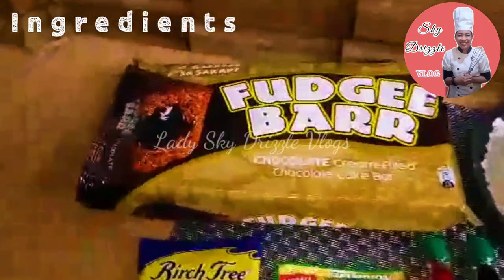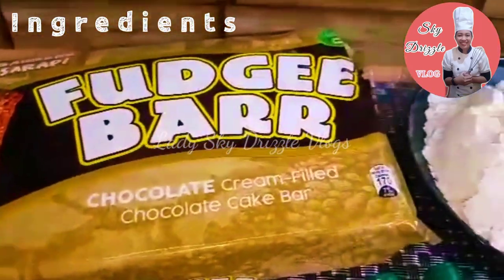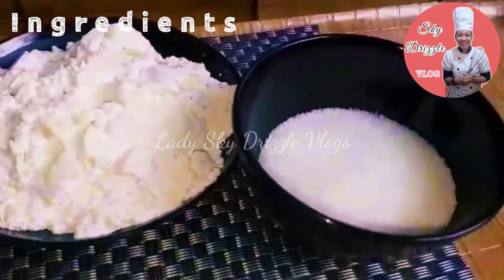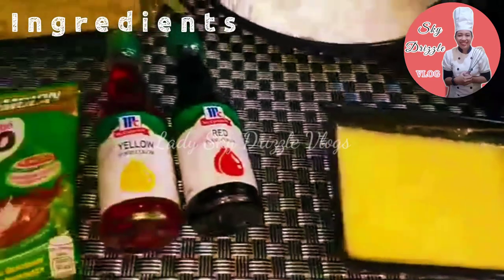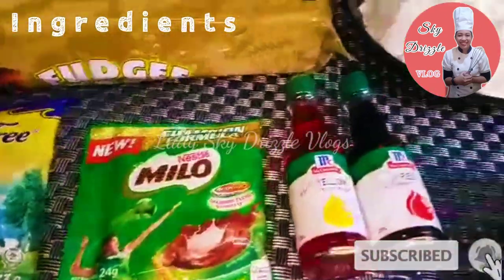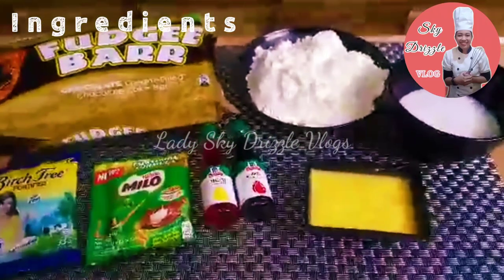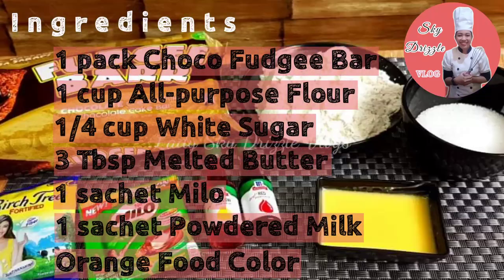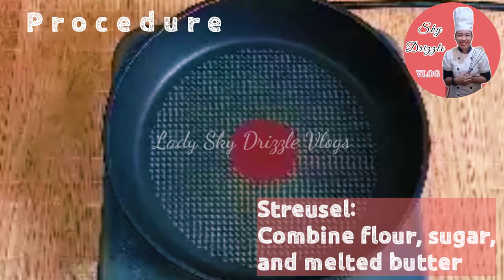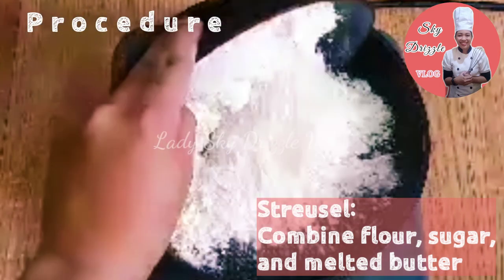Para po sa ating ingredients, kailangan po natin ng isang pack ng Fuji 1 chocolate, all-purpose flour, sugar, butter, isang sachet ng Milo at isang sachet ng powdered milk, at food coloring na orange. Kaso wala akong nakitang orange, so ang gagamitin na lang natin ay red at yellow. Ang una po nating gagawin ay ang streusel o yung orange na balo ng ating Munchkin.